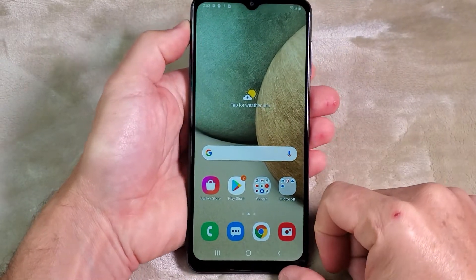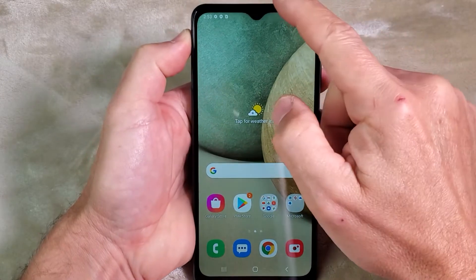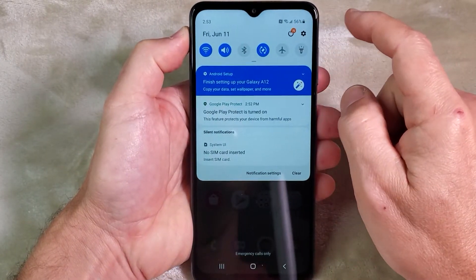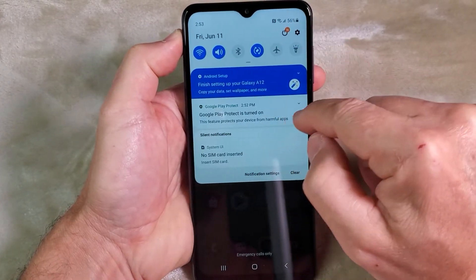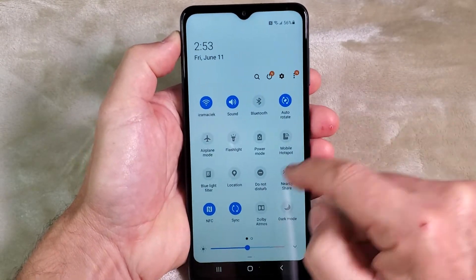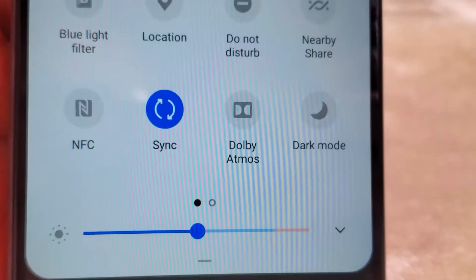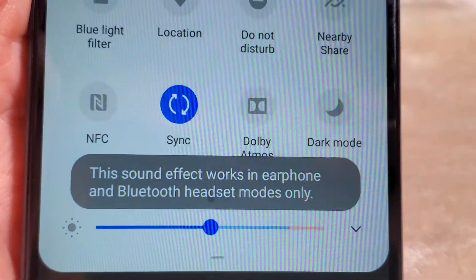Just like with other Samsung phones, you can swipe your finger up and down to get to different screens. If you pull from the top you get the quick settings panel. No SIM card is inserted yet. Dolby Atmos is available on this device, but it only works if you have earphones plugged in or a Bluetooth device connected.